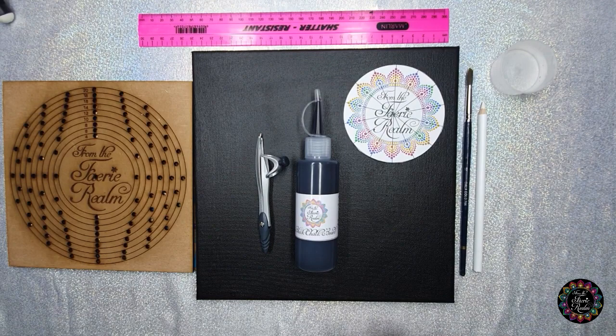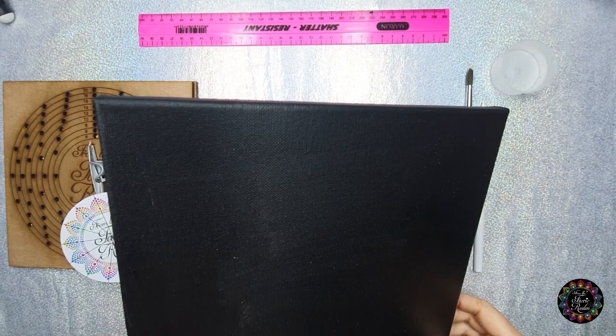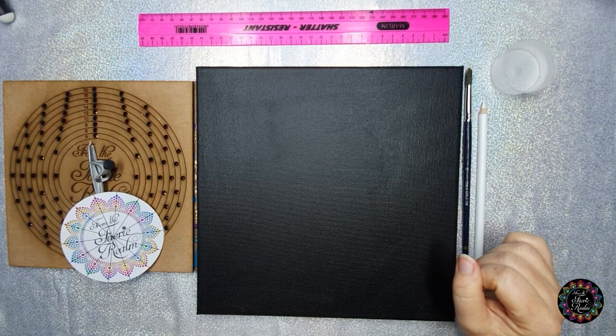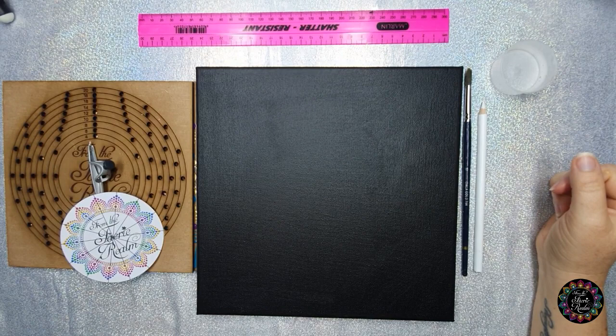I've already gone ahead and painted my canvas. You want to paint the front and the sides of the canvas because when you hang it up it just has a nice finish. Make sure that your paint is not too thick because if you leave paint streaks it's going to interfere with your dots later. If you want to speed up the drying process, quickly paint it and then grab your hair dryer to dry it, because I'm usually very eager to start and can't wait for the paint to dry.